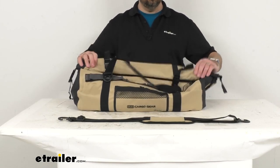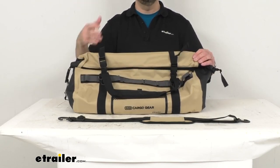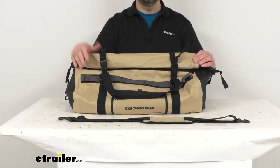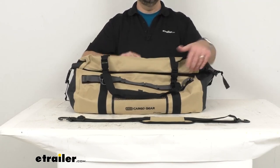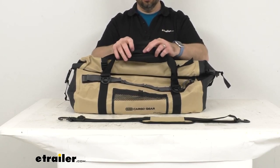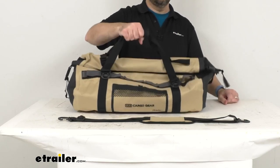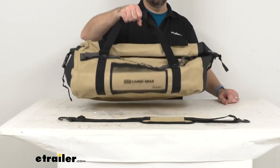This is going to do a great job of protecting the items in this bag from the weather and the elements — you won't have to worry about moisture getting in. You also have these handles with a hook-and-loop padded enclosure so you can easily carry this.